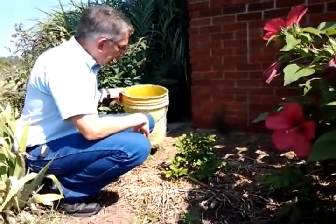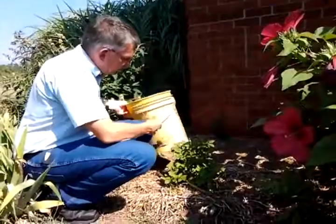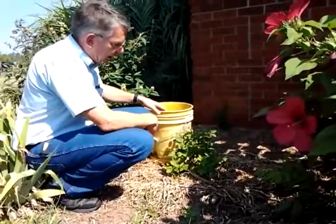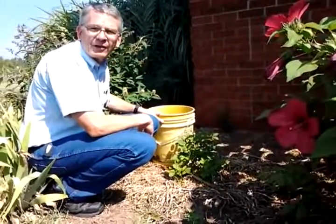If the plant is short on water, we can use something simple like a bucket with a small hole in the bottom — a 5/64 to 1/8 inch hole — and fill that bucket full of water. Set it near these young plants and it will provide an adequate amount of water. One bucket on a plant this size would be enough to last a week or so.